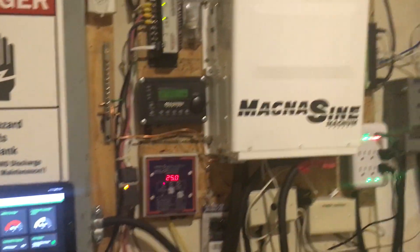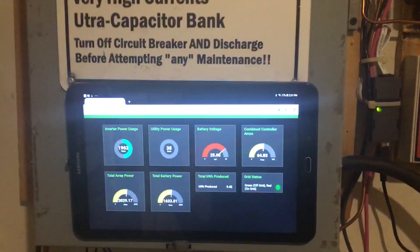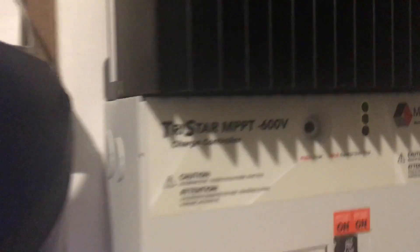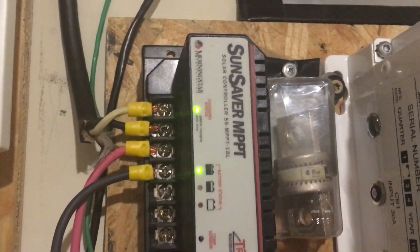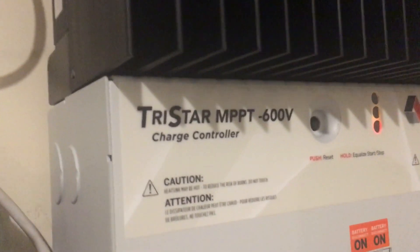Essentially I'm still in the game — I'm still doing solar. My system has changed a little bit, but for the most part it's still pretty much the same. I'm still using the same batteries. The system is doing exactly what I need it to do. I've made some changes: in addition to my TriStar MPPT600 controller, I also use a SunSaver MPPT for a very small solar array, and I replaced my Classic 250 with another TriStar MPPT600 volt charge controller.